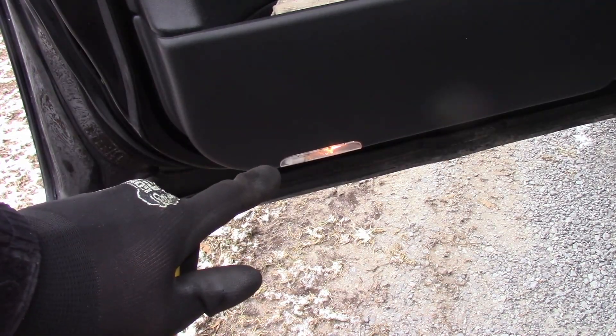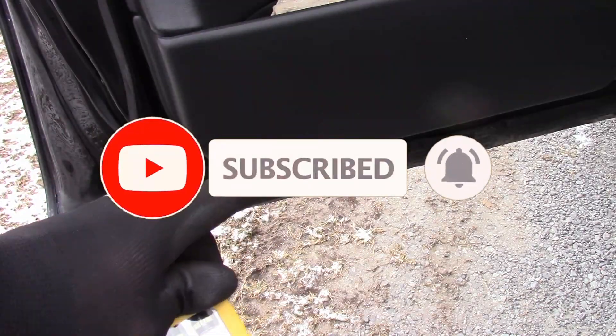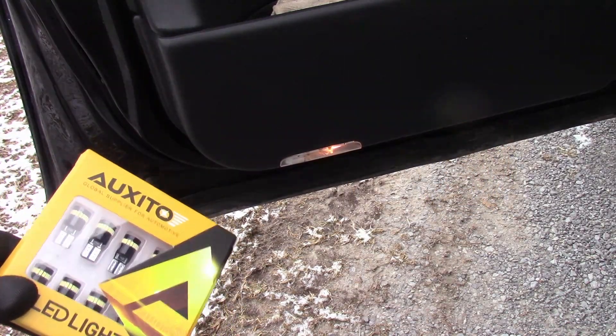Today I'm going to be swapping out the bulb in these door lamps. These are a suitable replacement. In the previous video I replaced the whole assembly because it had shorted and melted, and we're going to upgrade the bulb in this one.